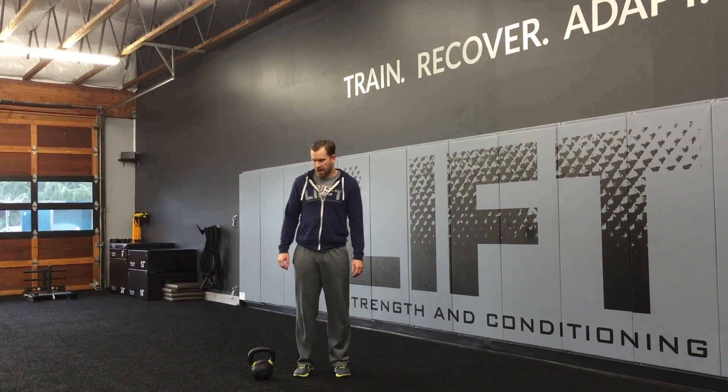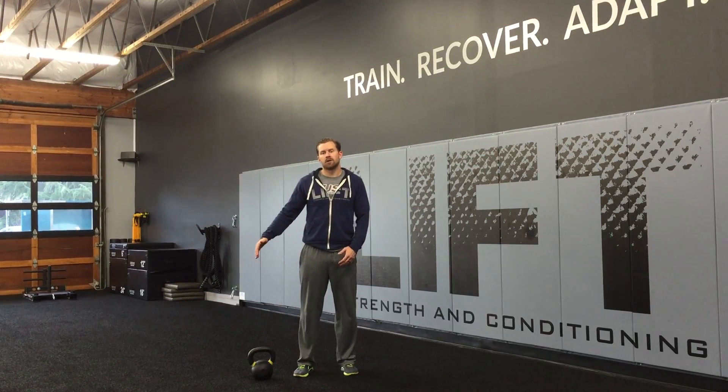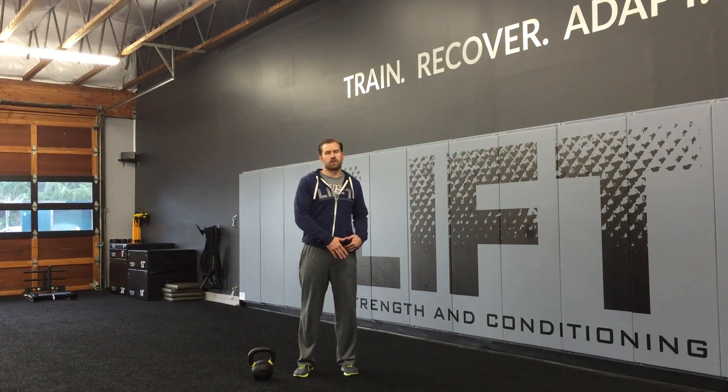Hey you guys, this is Chris Bullock from Lift Strength and Conditioning. Today we're going to be talking about the lateral lunge. We're going to add a little bit of internal rotation to this thing today to work on a little bit of hip mobility.